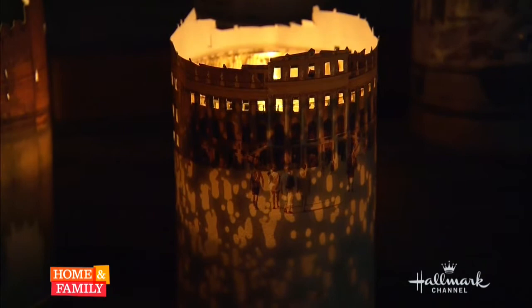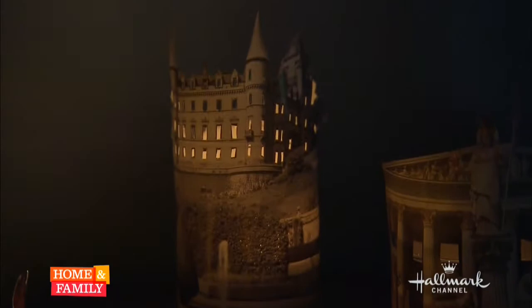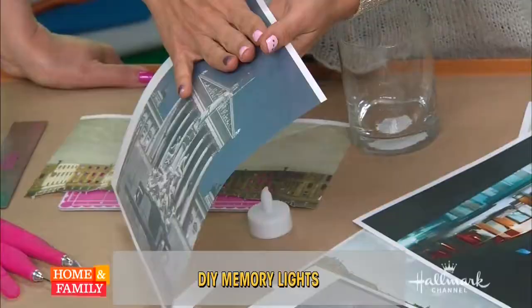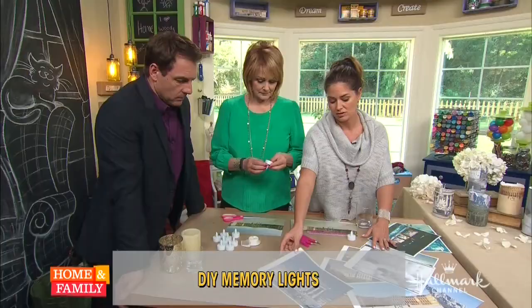As for paper, it's just regular photocopy paper. Tanya bought some photo paper with a little bit of a sheen, but honestly you can use regular paper, high-gloss photo paper — whatever you want.